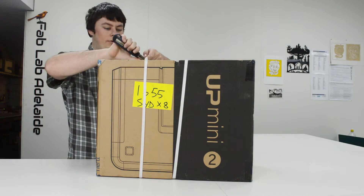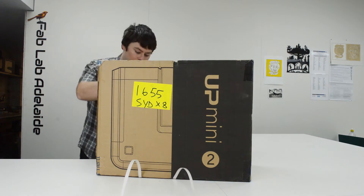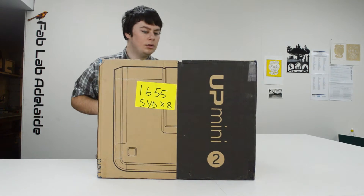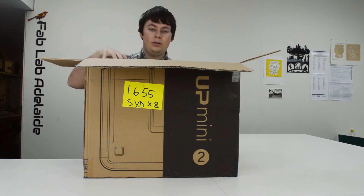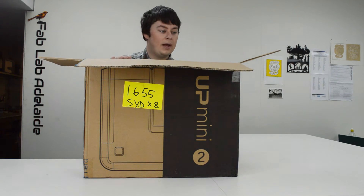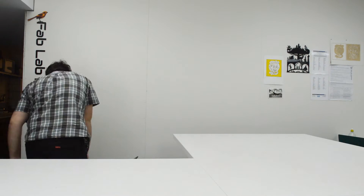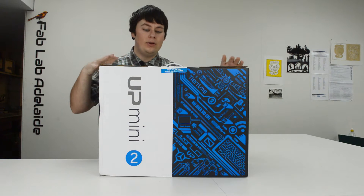Using a Stanley knife I'll cut through the tape and open the top. Within the plain brown cardboard box they actually have a white box which contains the machine itself. I'm going to put the brown box on the ground, lift out the white one, and put it on the desk.